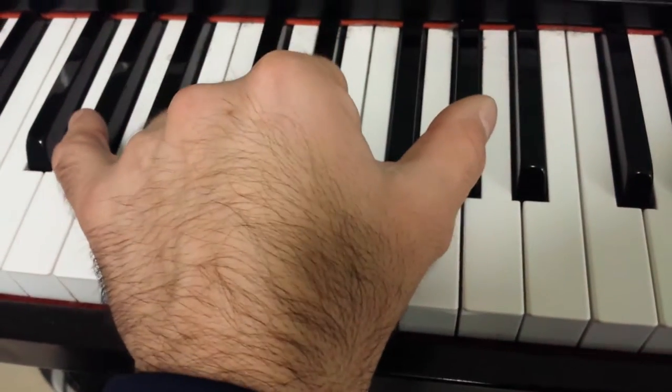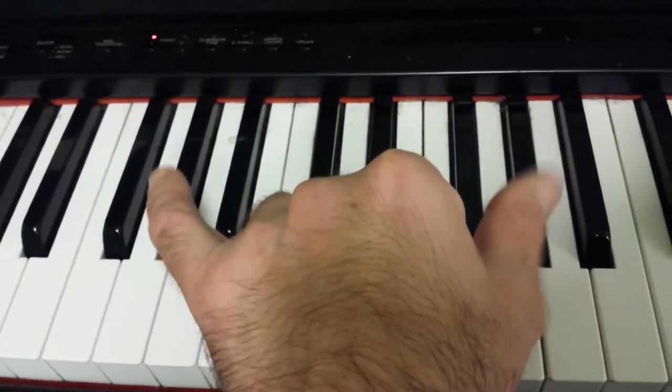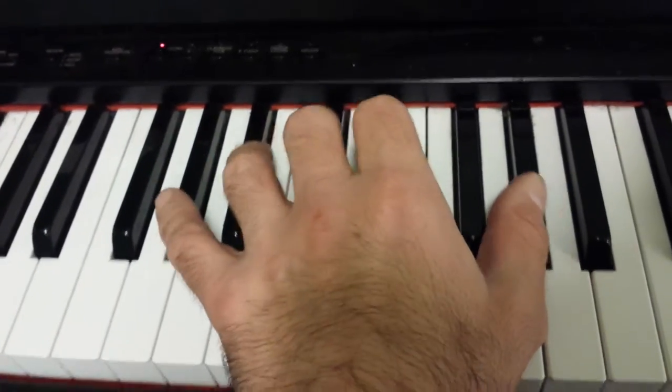I'm going to start on G sharp. I'm playing octaves, so whatever I play with my thumb, I'm going to double it with my pinky. So here's G sharp.